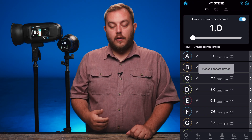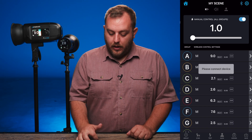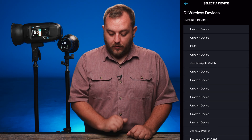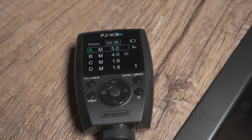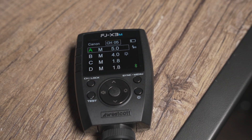Once you get in there, we're going to select the Bluetooth icon in the upper right hand corner. Then we're going to select our trigger. Mine has popped up here, so I'm going to go ahead and select it. Once you have selected your trigger, the Bluetooth icon will turn green on your trigger. We now have a good connection and we are paired with our trigger.